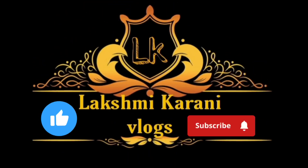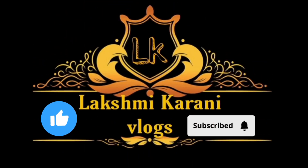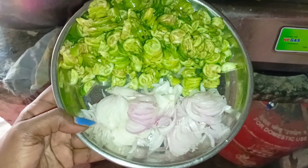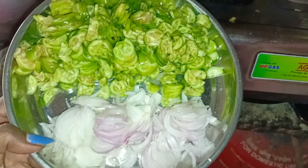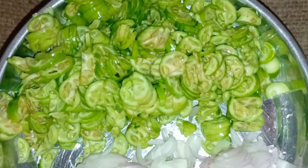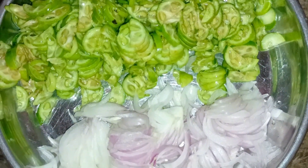Hello and welcome back to my channel, Lakshmi Karne Vlogs. I am so excited to see you all today.